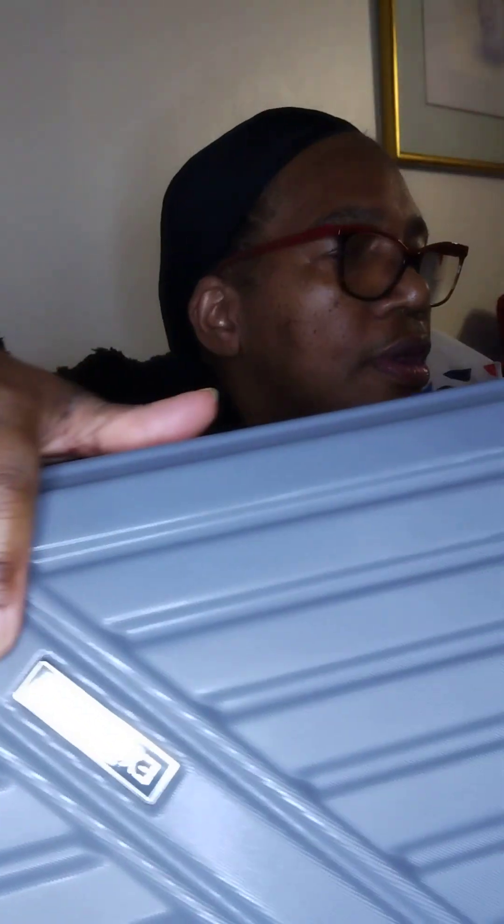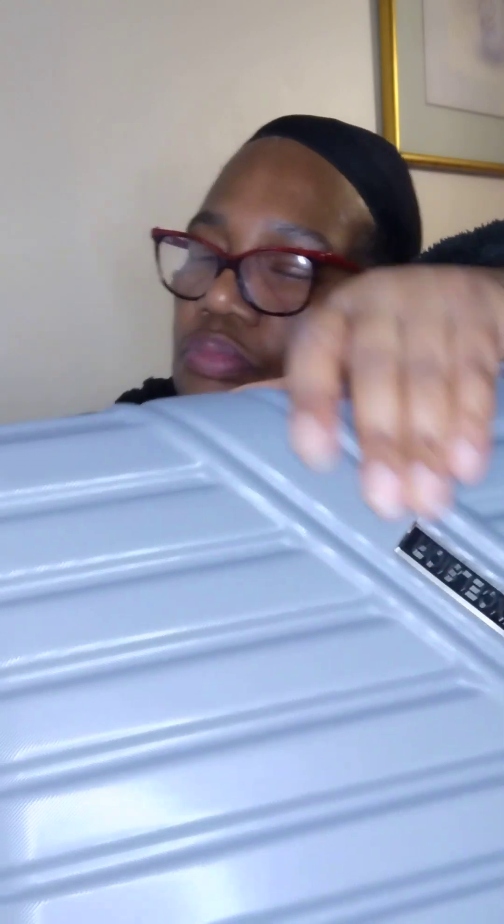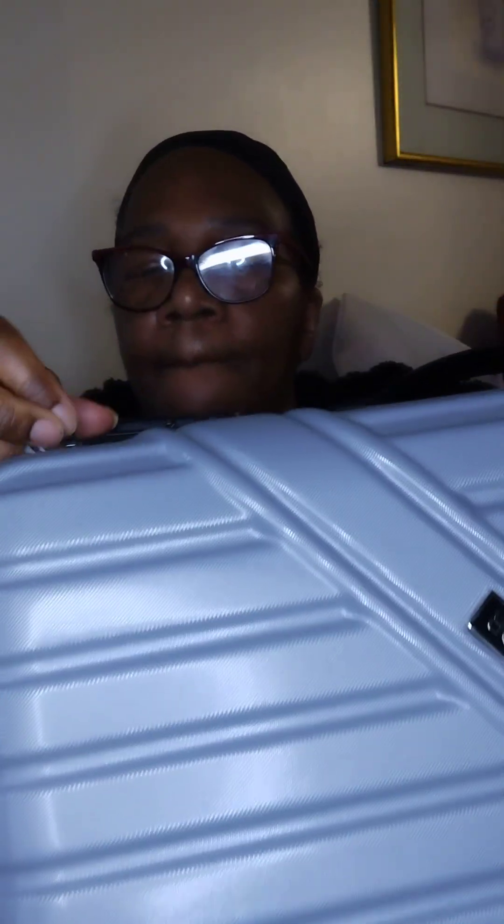Let me push the handle down. There are three zippers on this suitcase. This is the expandable part that gives you more room — you can unzip it to give yourself a little more room in your suitcase if you're packing heavy.